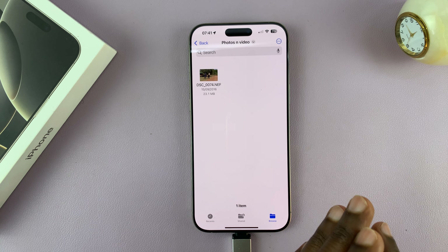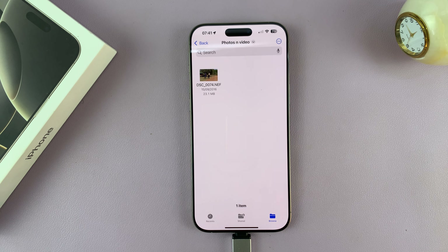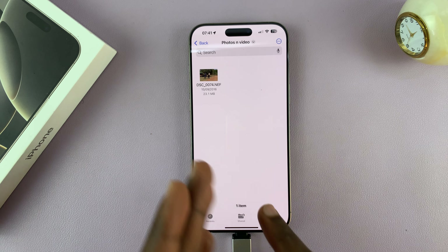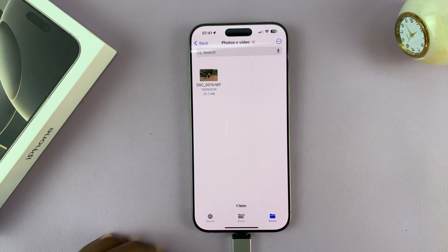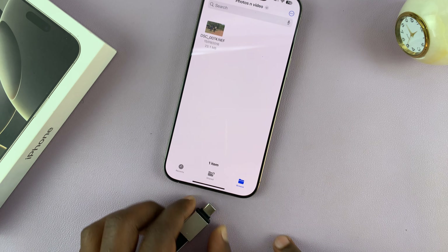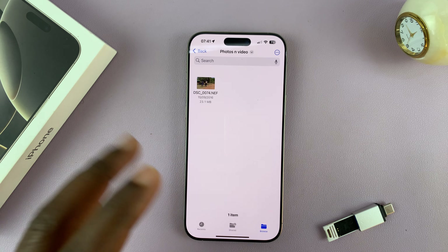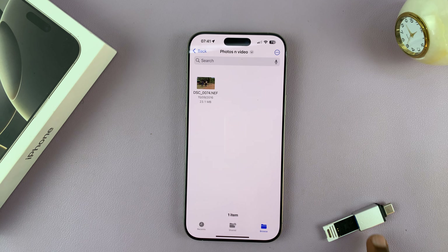Then just come here, long press an empty space, and then select Paste. That's going to copy that photo from my USB flash drive into the iPhone. You can do that for all the files and folders you want to transfer from your USB flash drive to your iPhone 16. You'll notice even if you pull out the USB flash drive, the image remains because it's now on the iPhone's memory.